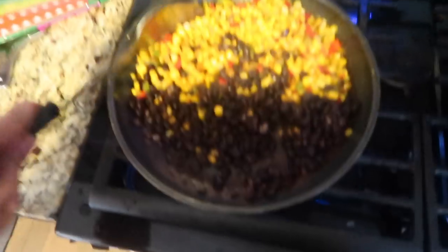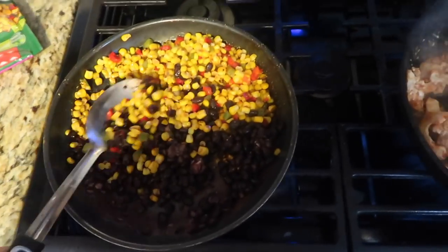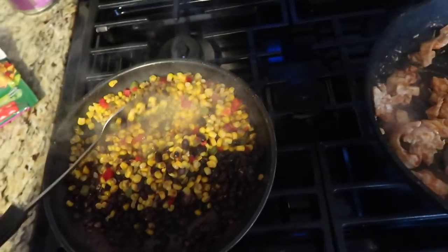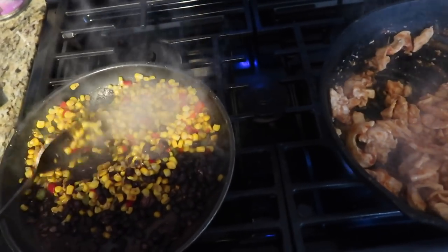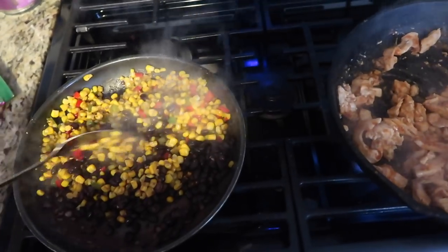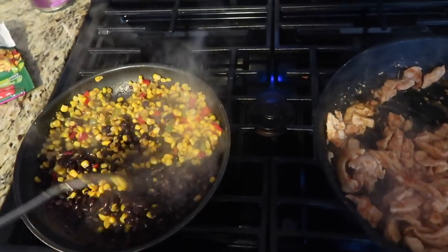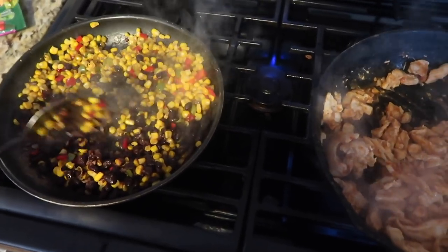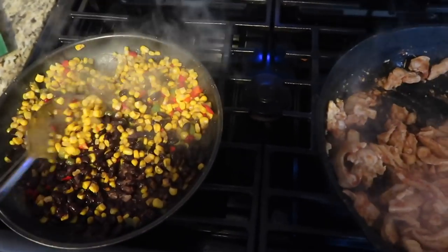Making sure my beans over here are frying. I'm going to go ahead and turn that off because it doesn't take long and I don't want it to stick to the pot. I really try to keep those black beans separate, but it's going to taste good all together anyway.